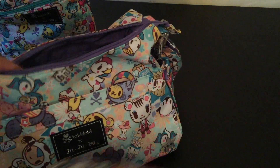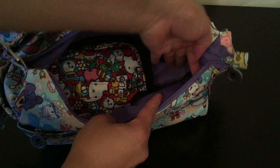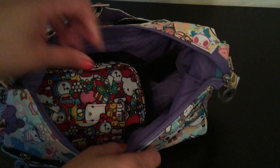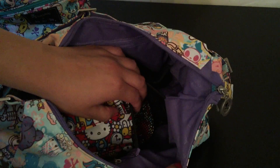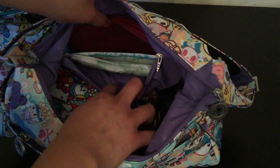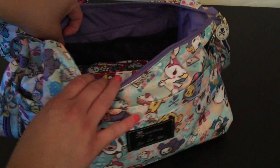Let me show you really quick. This is my Hobobi right here, and it fits inside. It still gives you good room on the side to put a cup, a sippy cup, an extra pair of clothes, or your wallet — whatever you put inside your Hobobi will still fit on the side. You still have the pockets available and the back pocket. It comes up to about the mesh pockets, a little bit below.